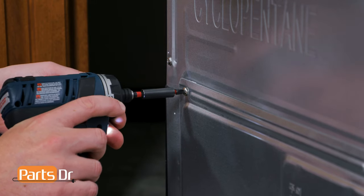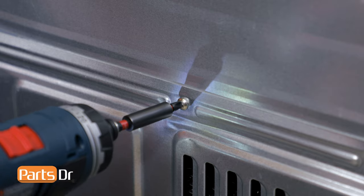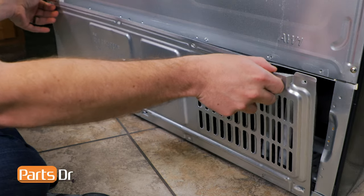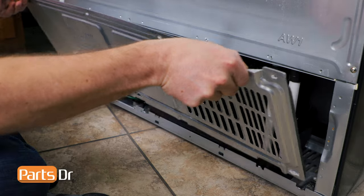First, remove these five Phillips screws. Then, tilt the cover back and lift off to remove.